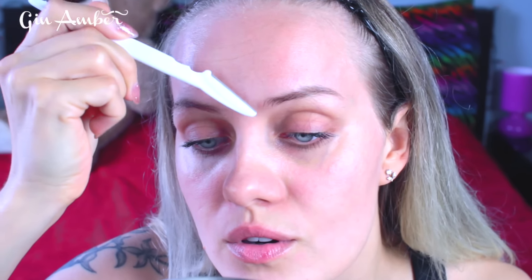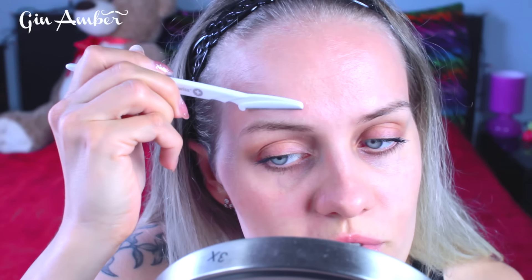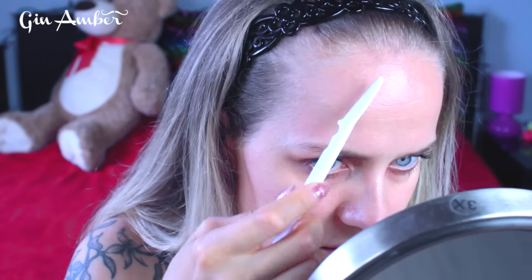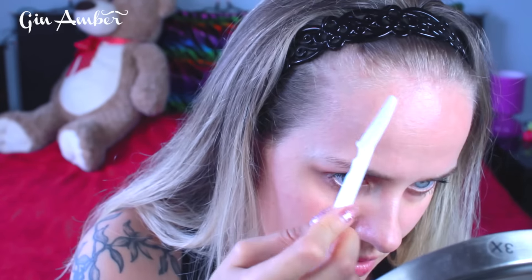I also do between my brows — let me show you how I do that. On top of the brows, just a little bit. If you have a short forehead, many women have kind of triangular hair patches up here, and you can shave those too. Then you can go down below the eyebrow, right here.